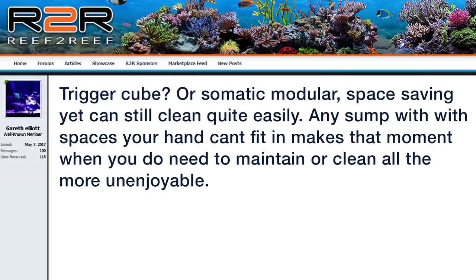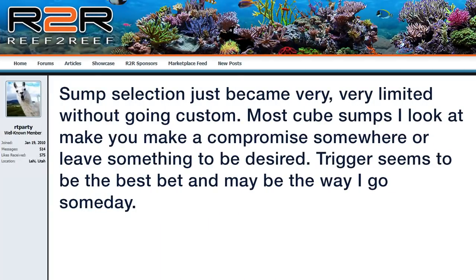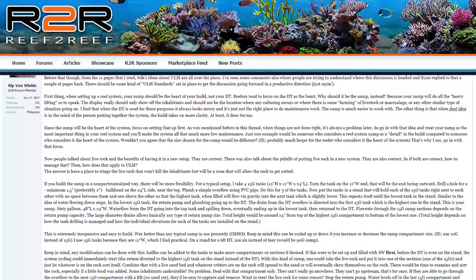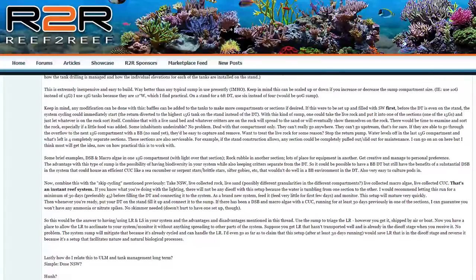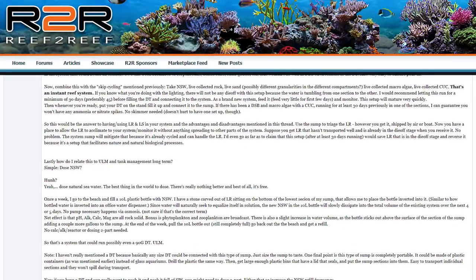Garrett Elliott said: Trigger cube or Somatic modular — space-saving yet can still be cleaned quite easily. Any sump with spaces your hand can't fit in makes that moment when you do need to clean all the more unenjoyable. I couldn't agree more — open design is best. RT Priority shared significant dissatisfaction with the two-foot cube design; sump selection just became very limited without going custom, and most cube sumps make you compromise somewhere. Trigger seems to be the best bet. And last but not least, Rip Van Winkle had some very insightful and likely the longest post of the thread — if you're looking for a direction that challenges common thought, check out his post.